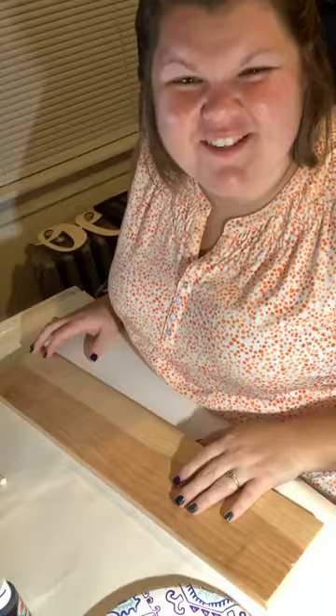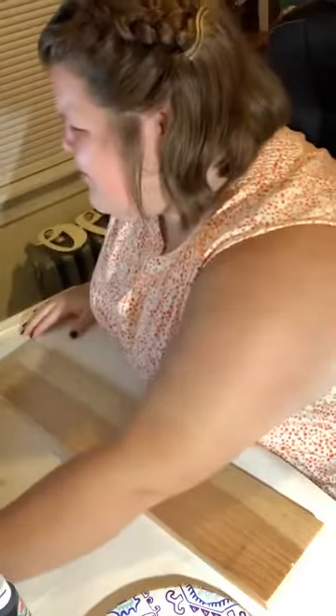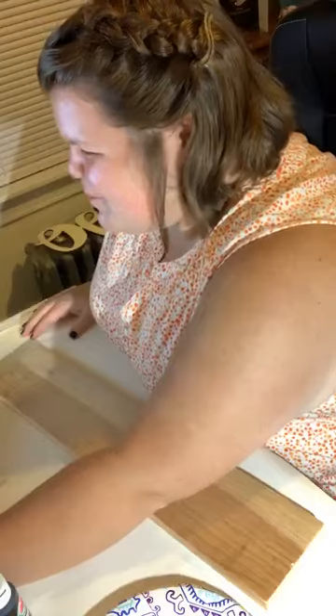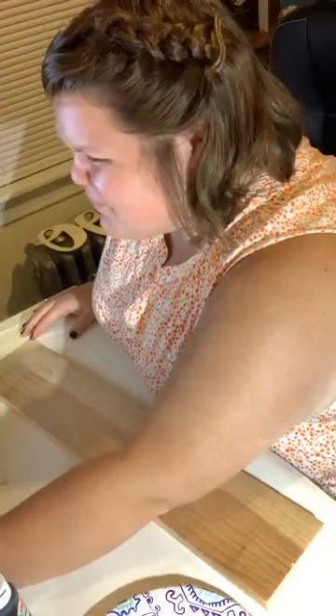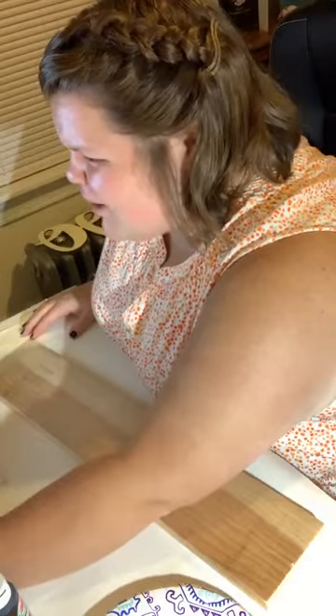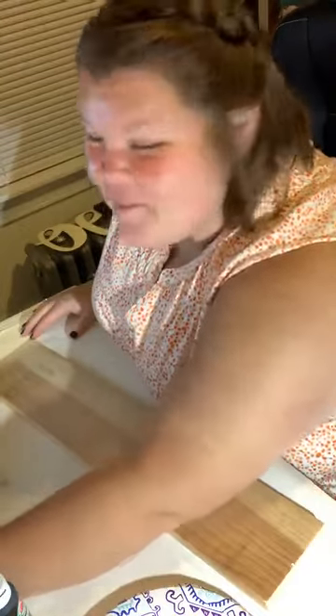Hi everybody, this is Bethany from Count Your Stitches. Happy Sunday, we're here with another craft along tonight. Just give me a hot second, I'm going to share this on my personal page and get this going. Sprinkle the love so we can get the crafting love out there. When you want to share, make sure when you're hopping on that you say hello. Happy Sunday and hey, bonus weekend day tomorrow!